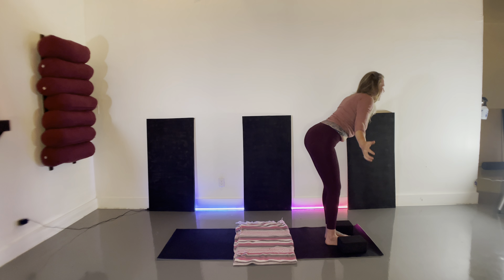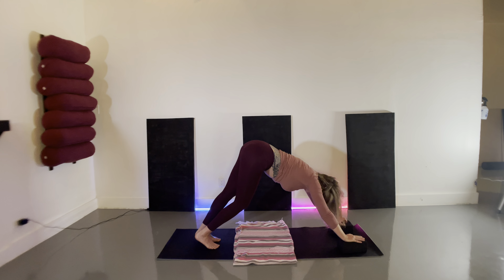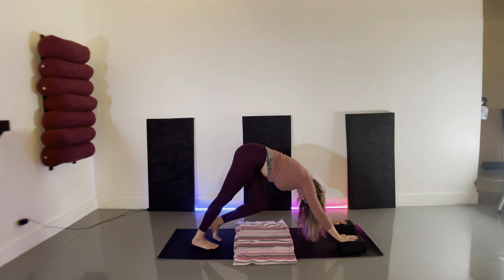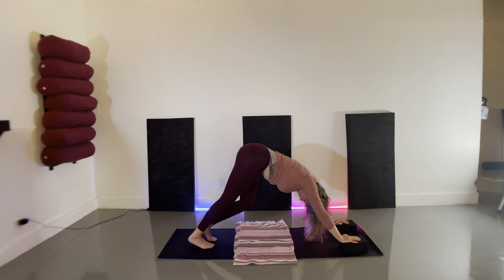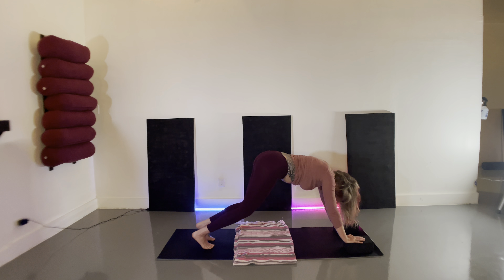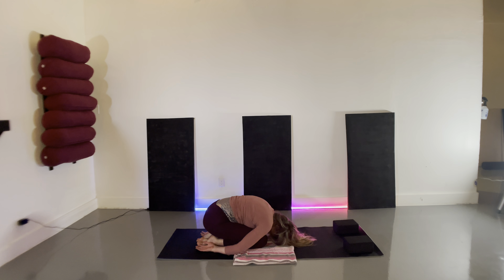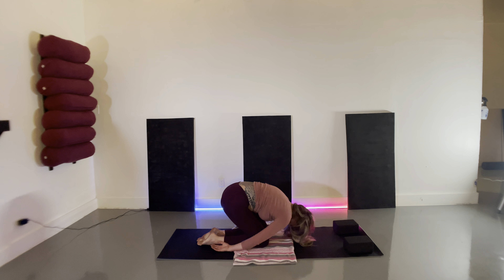Inhale arms rise, exhale swan dive forward — hinge at the hips, lead with the heart, plant your hands, step one foot back and then the other, with your hands on your blocks for a supported downward facing dog. Pedal out your legs here. Exhale, bring both knees to the earth, hinge at the hips, hinge at the knees, slide your hands back towards your heels for Balasana. Big full breaths, feeling the whole torso expand 360 degrees.